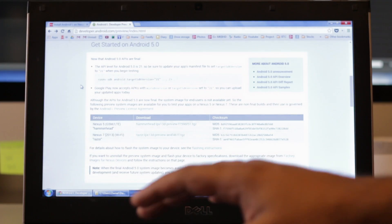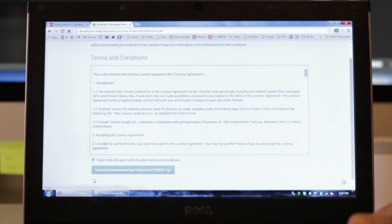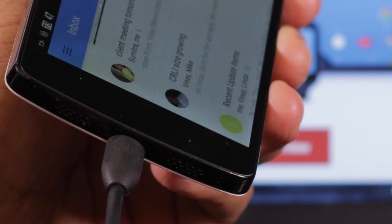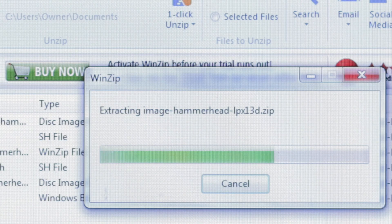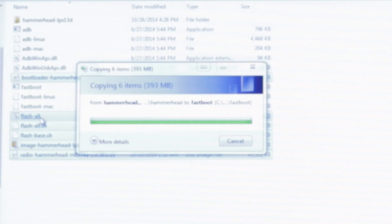First we're going to download the preview Android Lollipop system image for the Nexus 5 directly from Google. We can get this file from developer.android.com/preview. I'm going to connect my Nexus 5 to my laptop — make sure you have USB debugging checked in developer options. The file has downloaded so now I'm going to unzip it and copy the extracted files over to the fastboot directory.